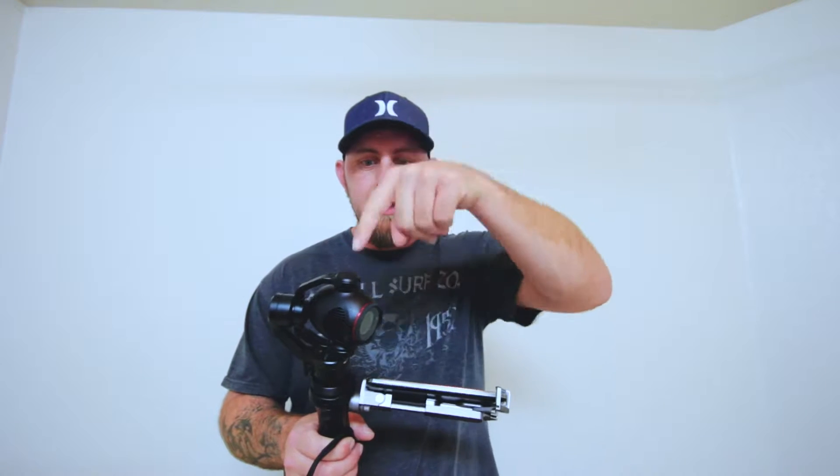This is not a review on the Osmo itself — this is a review on the setup. I almost did an unboxing review, but there are so many out there. If you're watching this, this is a review on how to connect your Osmo to your phone.